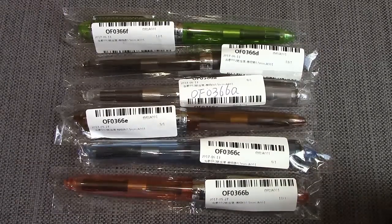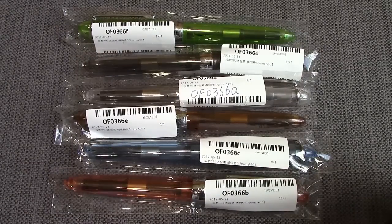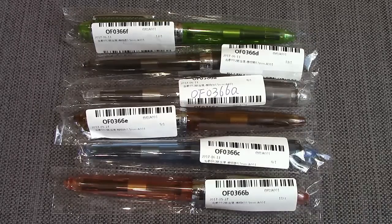Hello, welcome back to another Pen Talk. Thanks for tuning in. Today we're going to revisit one of my favorite pens from 2017, the Jinhao 992.